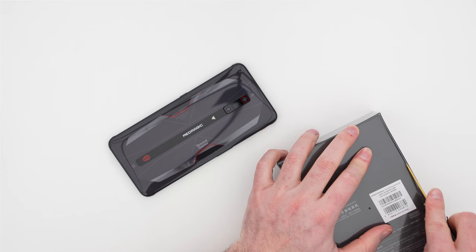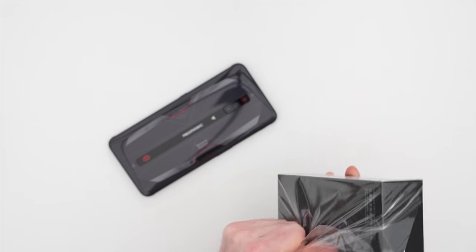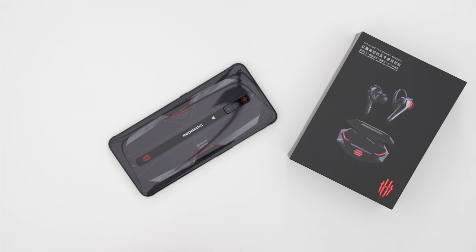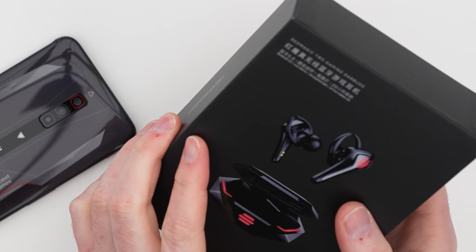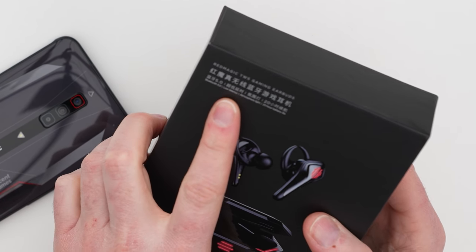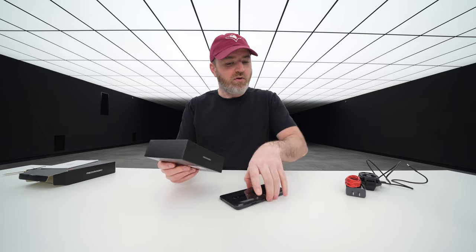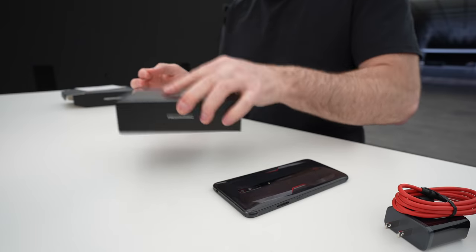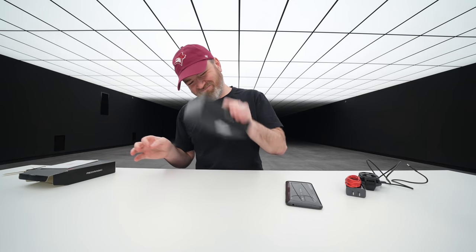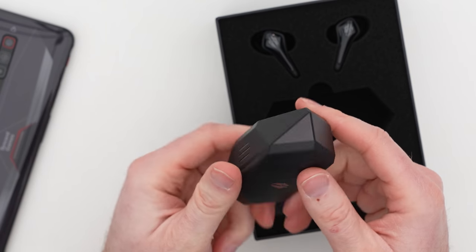They've gone ahead and included the TWS gaming earbuds. It says Bluetooth 5.0 and also says low latency, so they've considered it as a gaming headset — with 20-hour battery life.